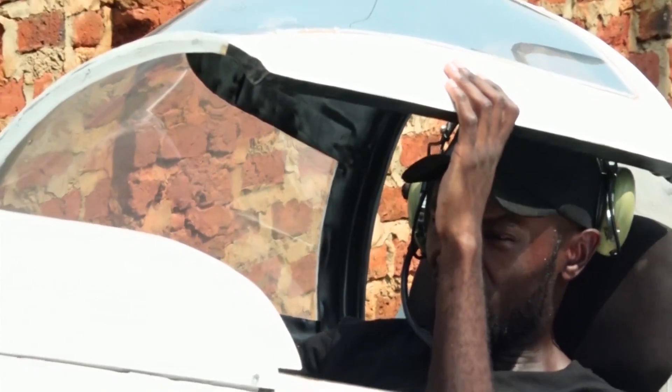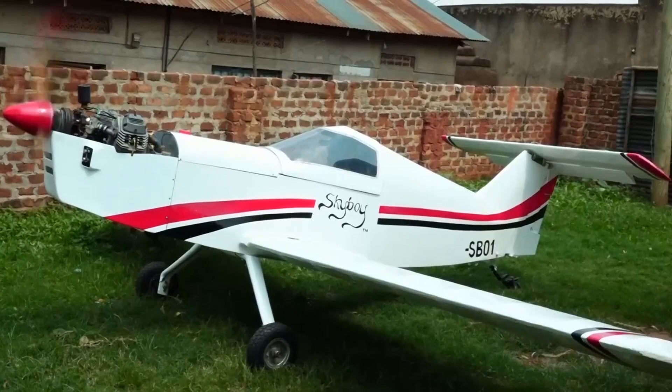In our today's video, we're diving into one of the finest homemade aircraft Africa has ever seen. You've heard of backyard-built planes that look like they were assembled with chewing gum and optimism. You've seen flying machines that make you wonder if the creator has beef with gravity. But Skyboy? This one's different.